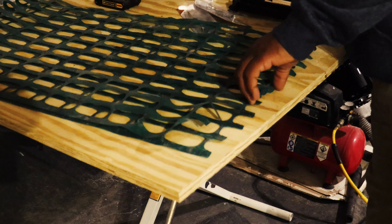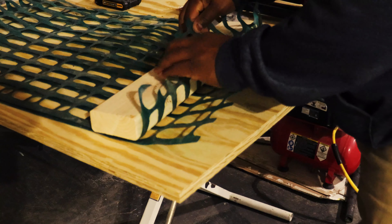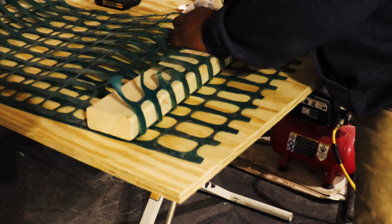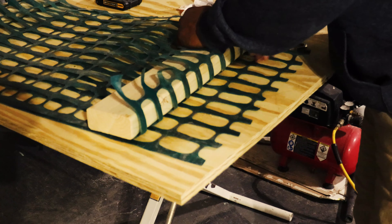First thing we're gonna do is take one of our two-by-fours, lay it down, and fold the fencing like so — just follow along with me. You want it real snug so that the two-by-four fits snug in there, because this is where we're going to screw in our handles. Go ahead and fold it inside and just drop a staple in there.